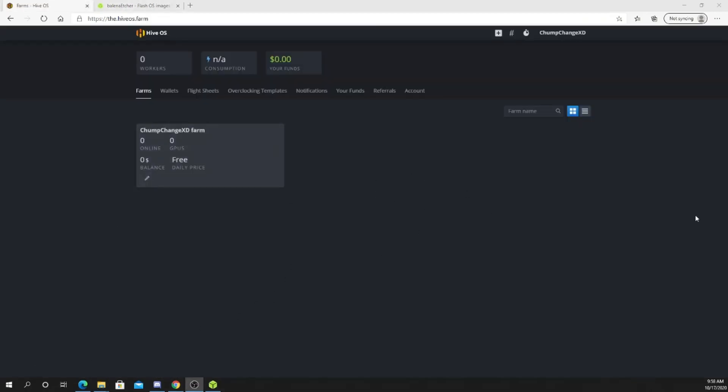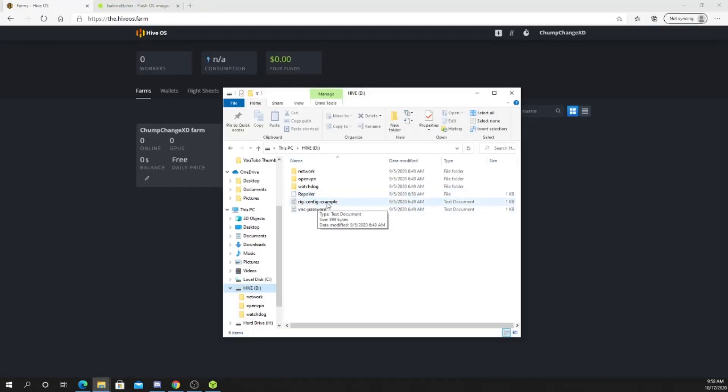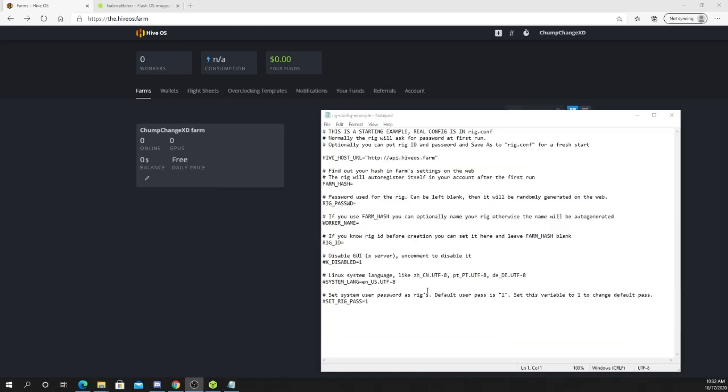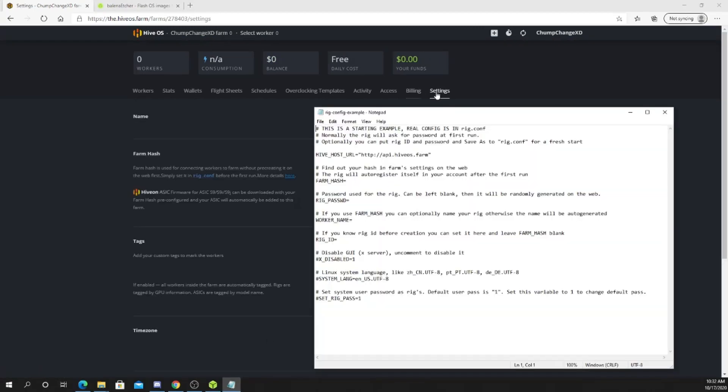Alright, so now that we're into the initial HiveOS page, what you want to do is come back down to your HiveOS and go to the rig.config file. This is basically just a text file. Go to your account, click on your farm, go to settings. Once you're in your settings, it says copy and paste your farm hash and put it right here. Your farm hash is directly behind this notepad — I'm not going to show you because you can't have that, so I will copy and paste it when I'm ready.